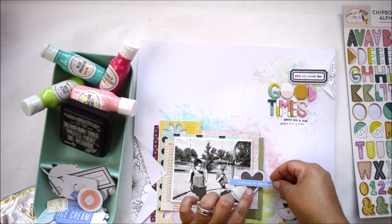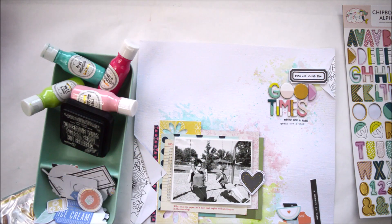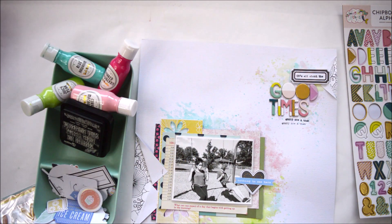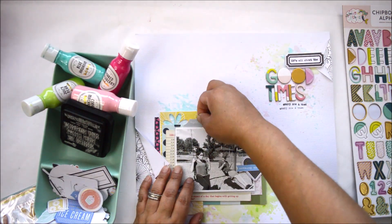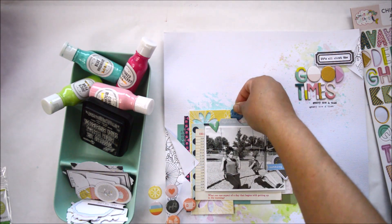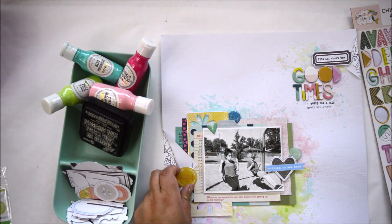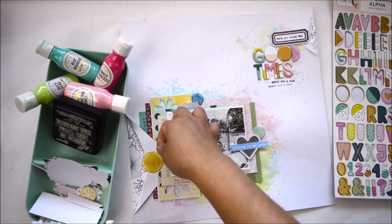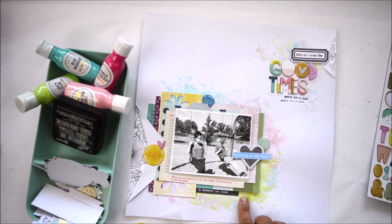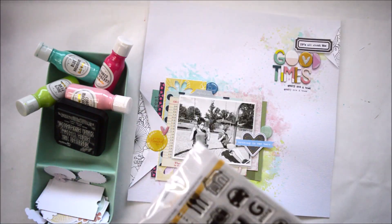Now it comes to decorating. This month's cut-apart kit is awesome, so I'm using pieces from that along with ephemera and the epoxy buttons that came in the main kit, just to add clusters around the picture. I'm using a lot of the buttons around the picture to create clusters and marry all the circles on the layout. I found a button that said 'a well-planned life' and thought it goes perfectly with the idea of times and the fold. The main kit this month also has an entire sheet of exclusive puffy stickers, so I'm taking advantage of those to add them in the cluster.